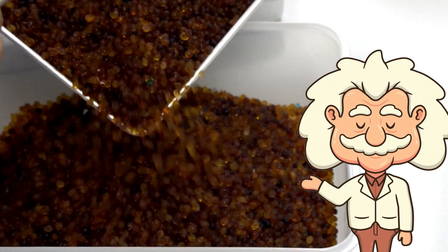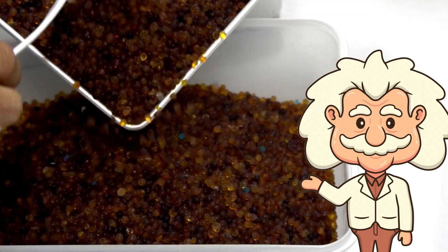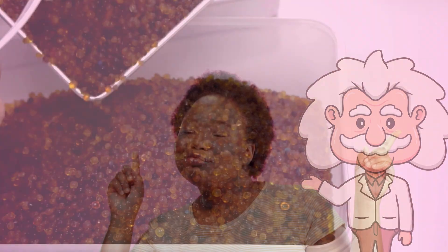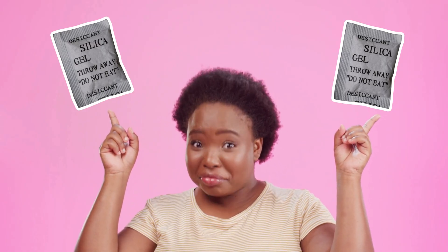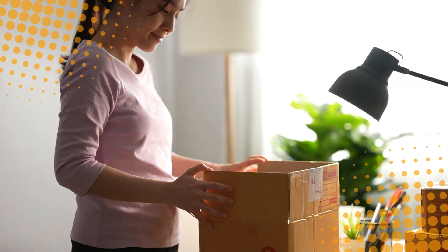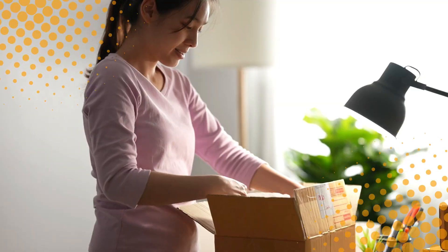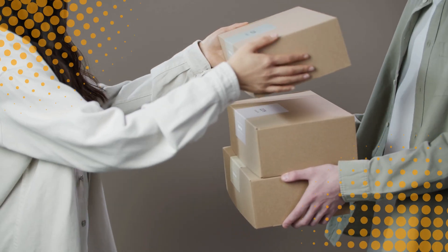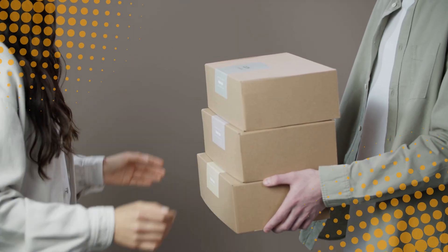Here's the thing: most people toss silica packets because they don't know what they are. They look like the kind of thing your parents warned you about — strange, small, labeled in all caps, and vaguely threatening. But now that you do know what they are, you've officially unlocked the bonus round of adulting. You're the kind of person who saves silica gel packets and uses them like some sort of wizard of dryness. So the next time you open a shoe box and see one of those little white pouches yelling "Do not eat!" — don't toss it. Tuck it away like a treasure. You're not hoarding. You're preserving. You're protecting. You're drying the heck out of life. Silica gel: the unsung hero of humidity, the MVP of mold prevention, and the one packet in your house that isn't expired.